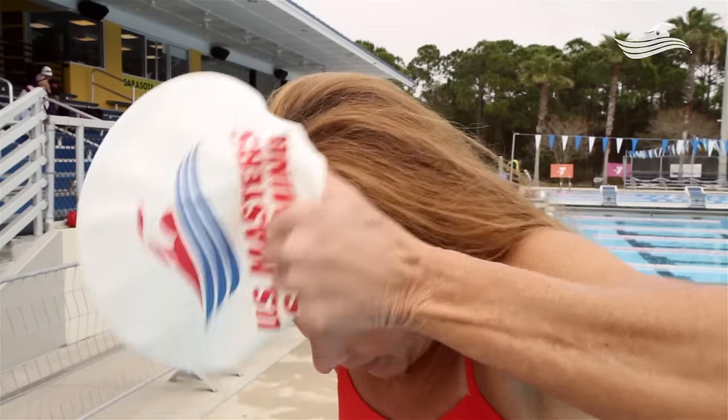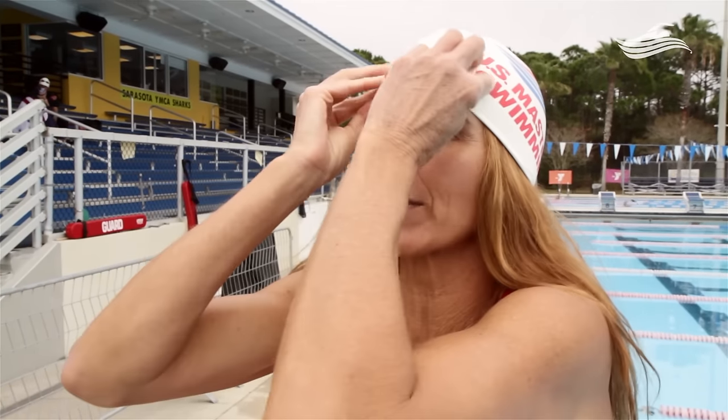Take the cap, put it on your forehead, and pull it over the top of your head. You can adjust the front a little if you'd like.